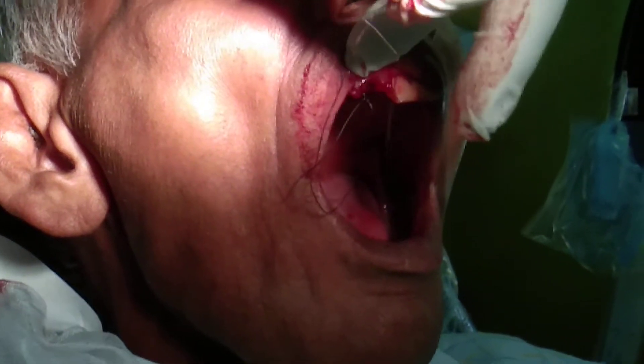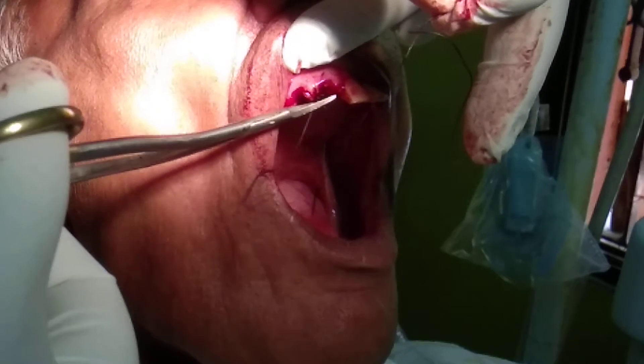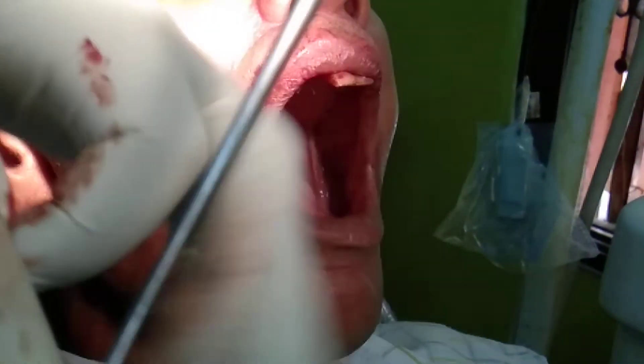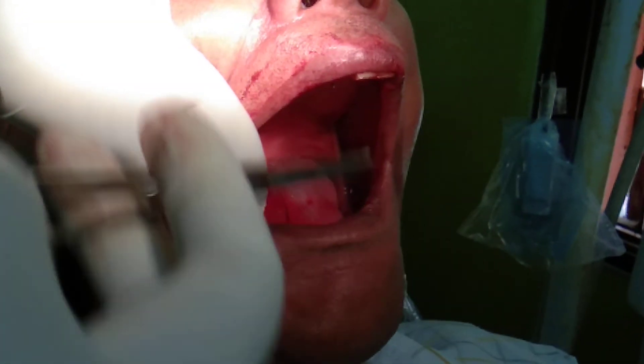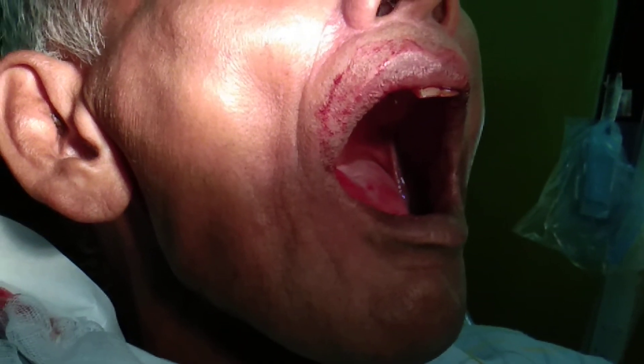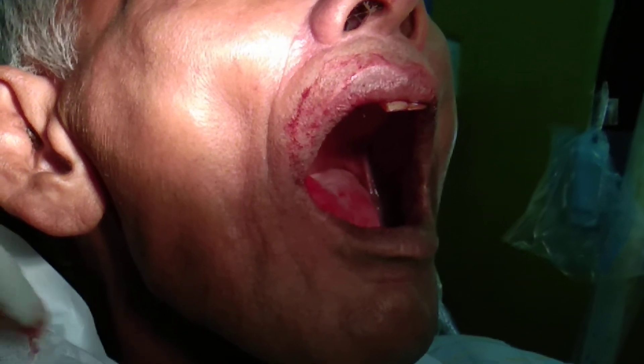So now, with the scissor, I am going to cut this suture. And I am going to ask the patient to take a 4x4 gauze and ask the patient to bite on it.